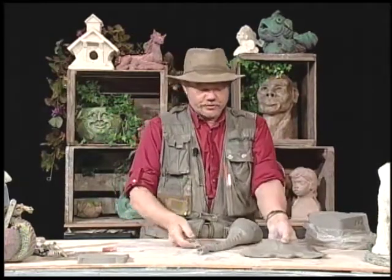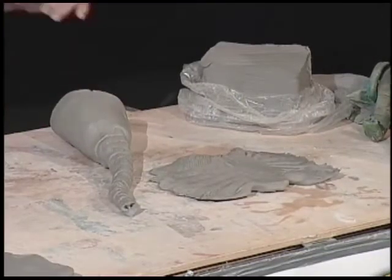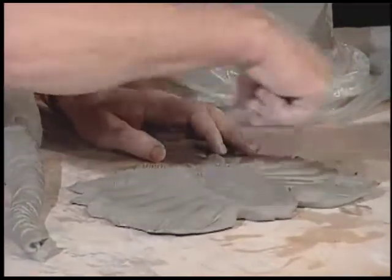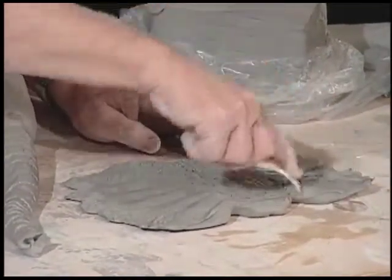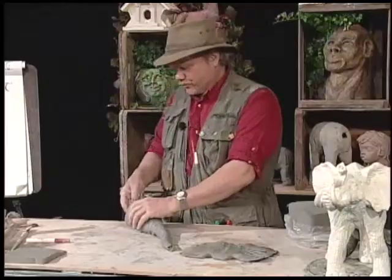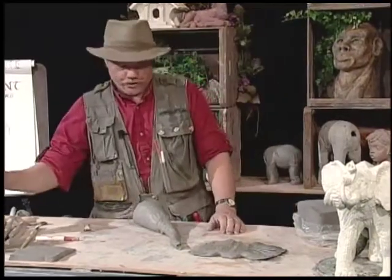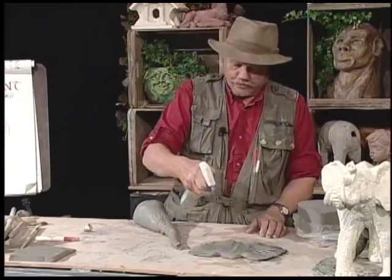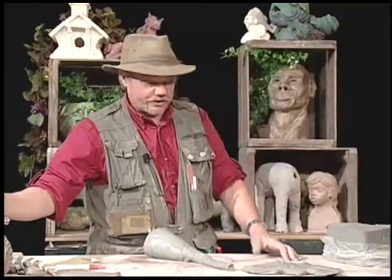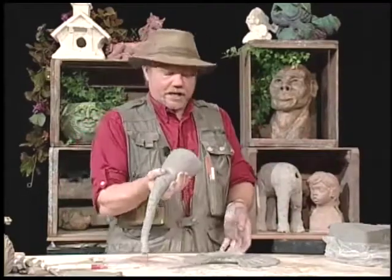These are my two shapes: this is my ear shape, and this is my head and trunk shape. I'm going to score and slip. Quite often if you say something a lot, you assume everybody's heard you, but if you have children, you realize you can say something a whole lot and they still didn't hear you. If you're a teacher, it doesn't matter how many times you say there's going to be a test on Friday — half the class will say they didn't hear you.